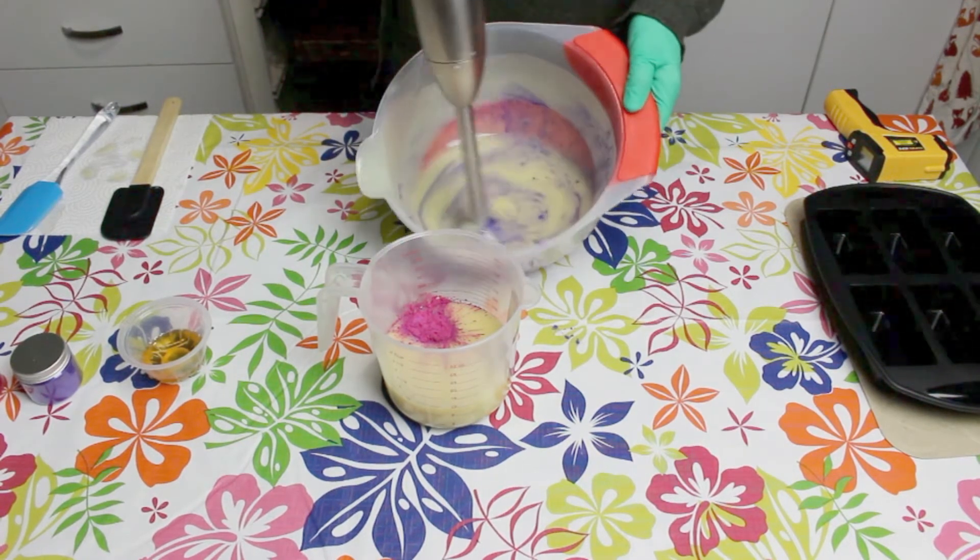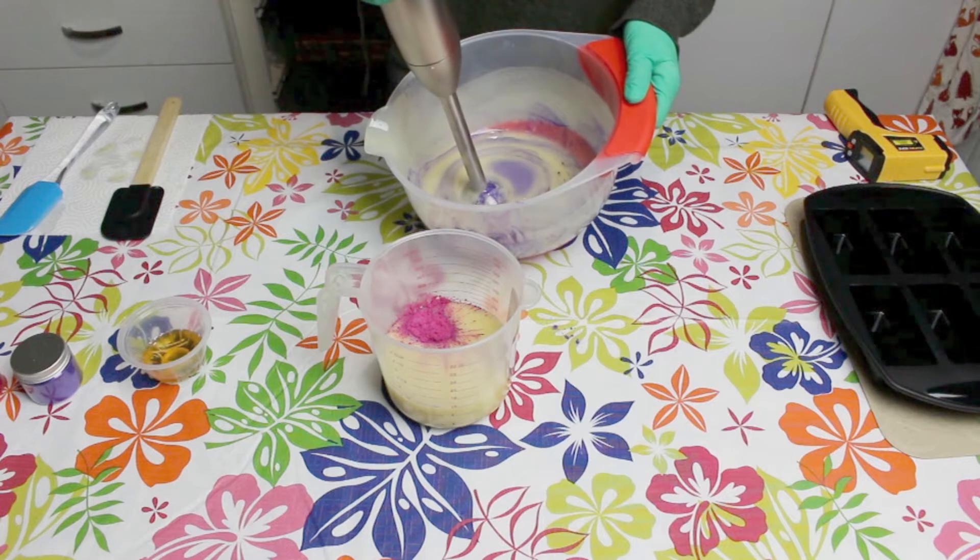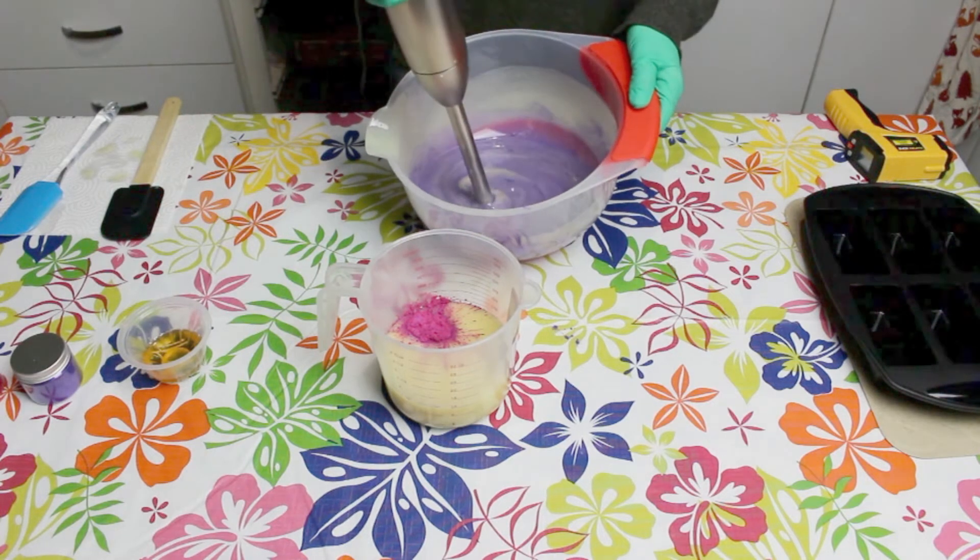Once you've added your mica to the batch, make sure you give it a stick blend just to incorporate all of that.